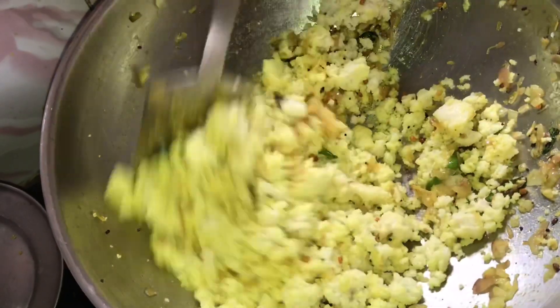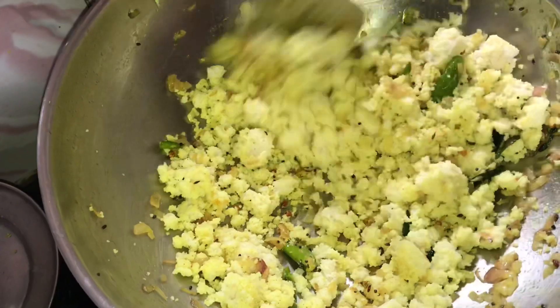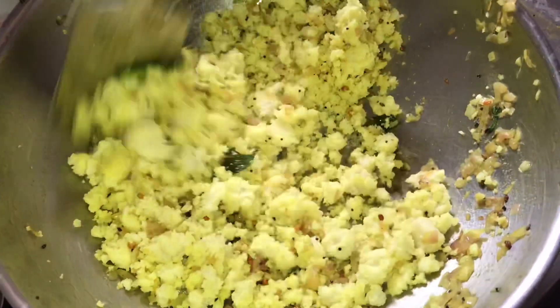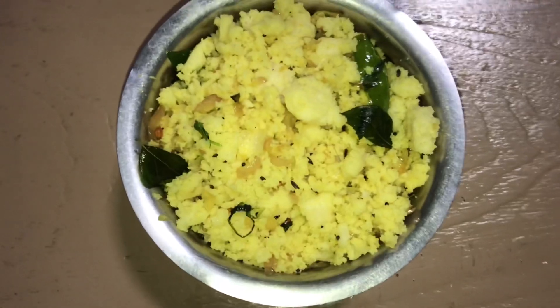We'll cook this well. I'll make a bowl for 4 ladles. We'll cook this well — if you make 4 ladles, you will cook well. Now we'll cook well and you've mixed it in.